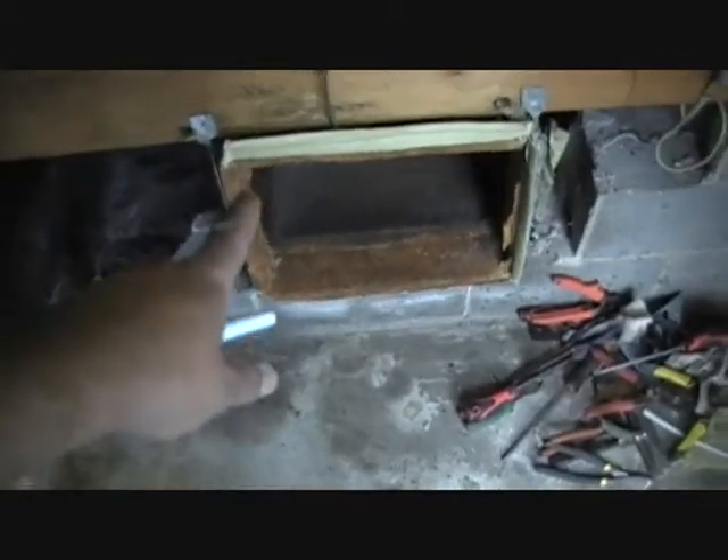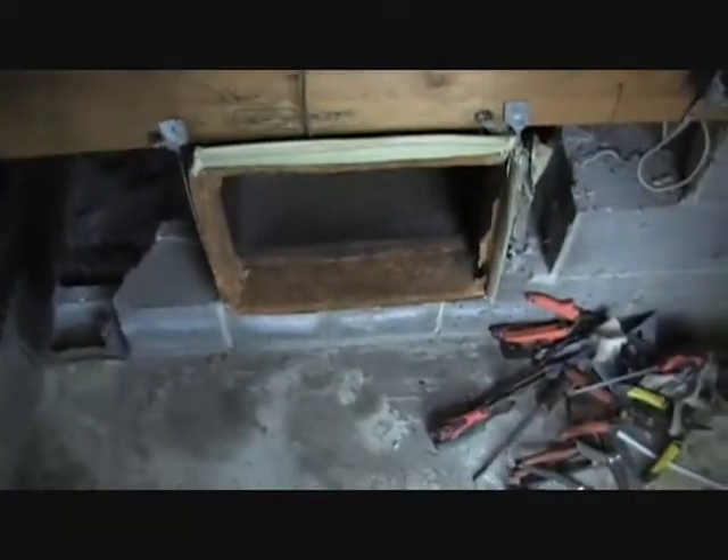I've spliced onto the flex in the crawl space to run it out into the mechanical area. I'm going to end up putting a duct going right across here — probably 30 by 8 — so we've got to keep everything out of the way. They're going to put a new panel right here, and it has to have the access it needs, so we're going to keep everything on this side of the room. I'm going to build a fitting for this duct to turn it up the wall here.